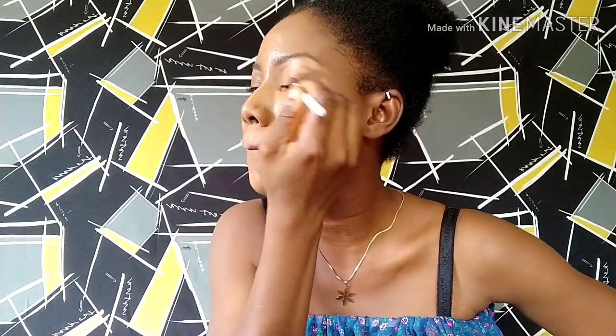I'm going to highlight my t-zone with my concealer — shade just nut and tofu. I'm going to highlight my t-zone, under my eyes, my chin, my forehead, the bridge of my nose, my nose, my upper lips, and also highlight my brows. I'm also going to be highlighting my upper eyelid to have a good base for my eyeshadow.